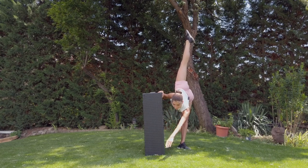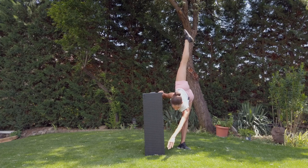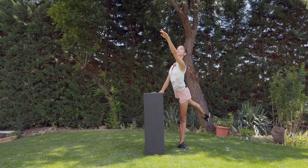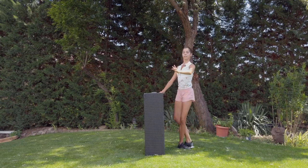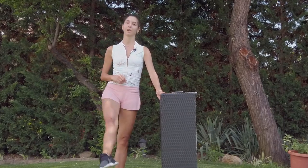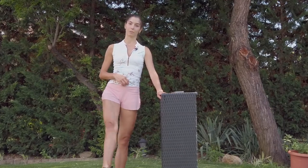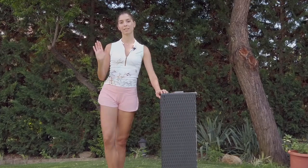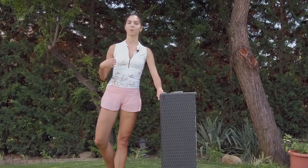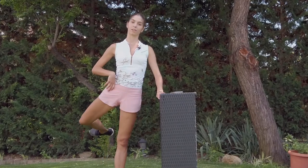Long legs, long arm. Grand battement jeté — tendu one, grand battement one — one with piqué and stay. Same to the side — tendu, grand battement, piqué. Back also, and after that just swing.